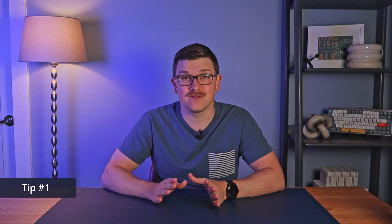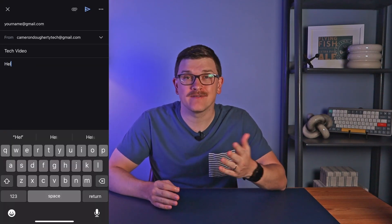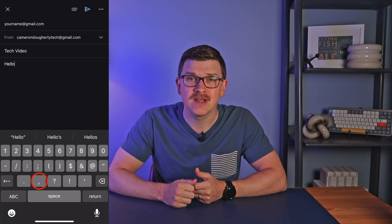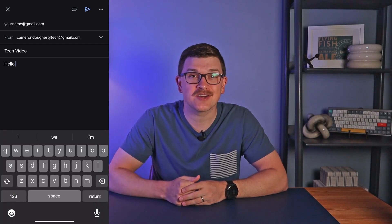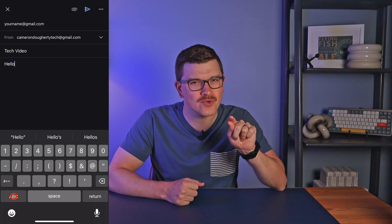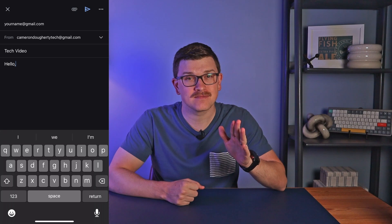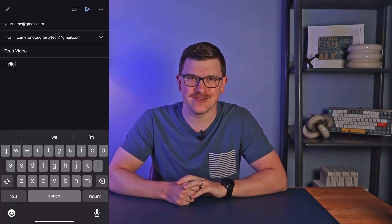Tip number one is a simple time saver that anyone can use. Typically, as you're typing and you need to add a comma, for example, you press the 123 special character button, select your comma, and then select the ABC button to go back to the main keyboard. Instead, press and hold on that 123 button, drag over to your special character, and release. It will add the character and move you immediately back to the keyboard to continue typing.